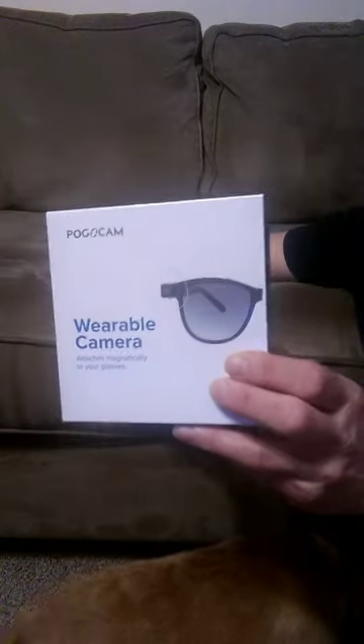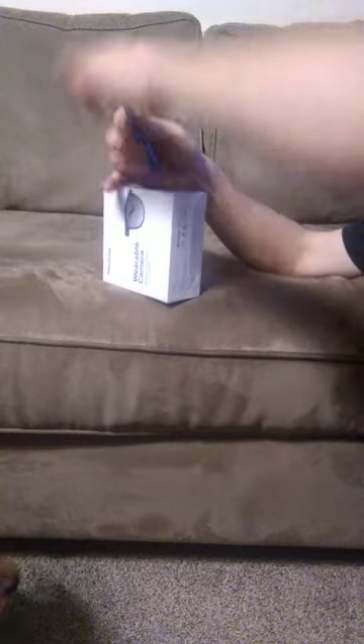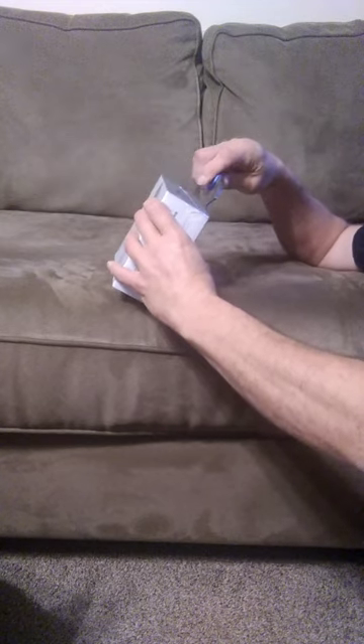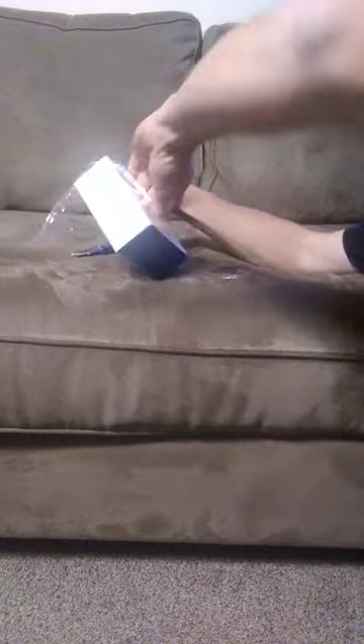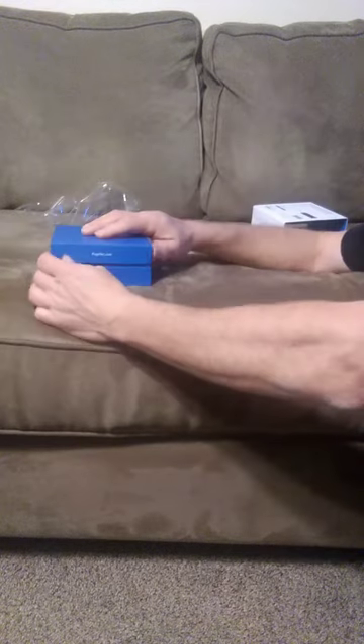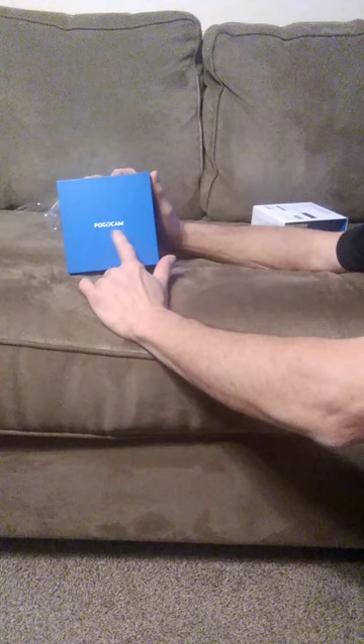This is the opening of a Pogocam wearable camera. It's got a really nice box — you can never get it to come out of the sleeve. This has got the Pogocam rolled in this little nice box here.